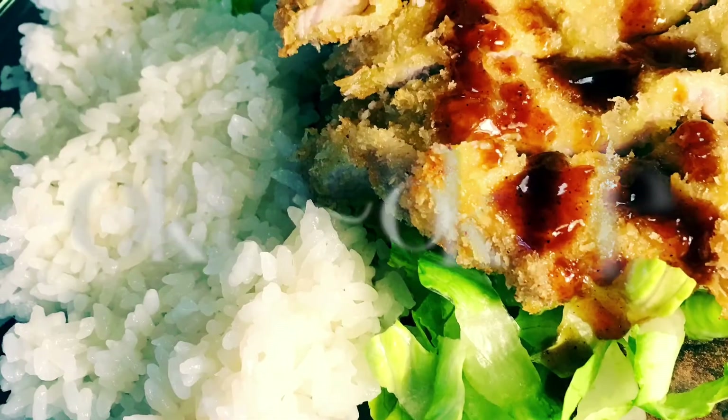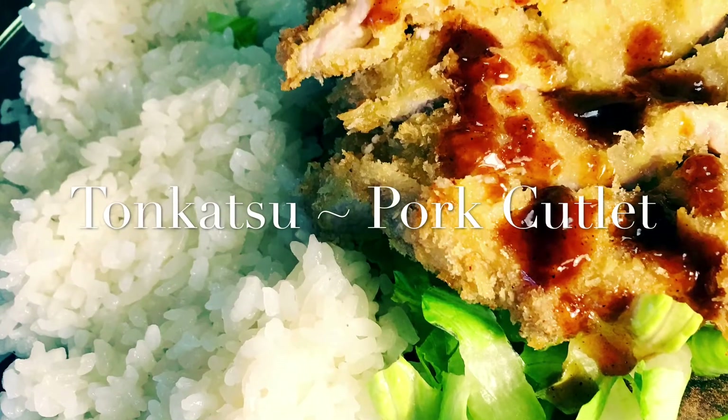Welcome to Simply Elegant where I will show you how to create elegant foods that are very cost-effective and simple to make. Today I am going to prepare for you guys Donkatsu, which translates into pork cutlet. It's a traditional Korean dish that I used to eat growing up and it still is one of my favorite dishes to this very day.